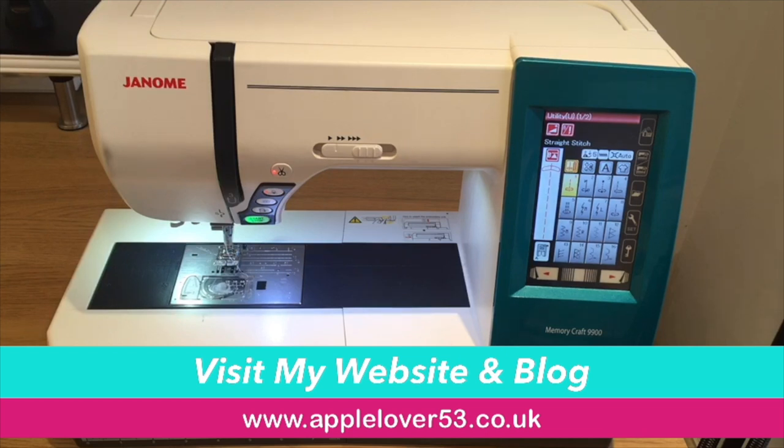Now if you've followed my channel for a while you'll know that I use this combined machine. It was quite a considered purchase when I bought it several years ago, but I looked at it as an investment. I wanted to try machine embroidery and I thought I would get a machine that was kind of future proof, because at that time I didn't know whether I was going to use it a little or a lot. I have to say I have only used it a little, and in the last couple of years I don't think I've done anything with the embroidery side of the machine until very recently.